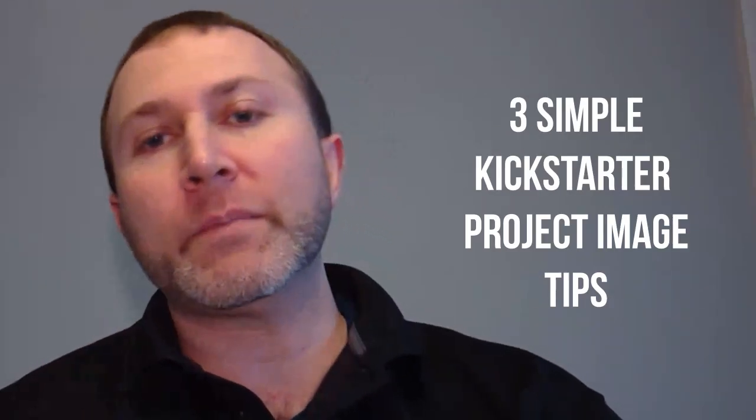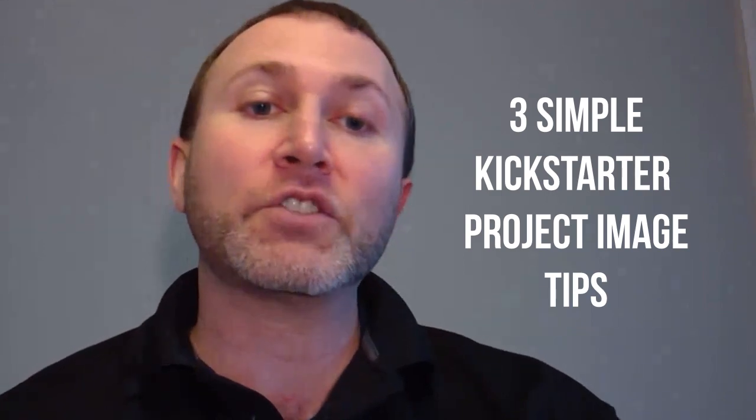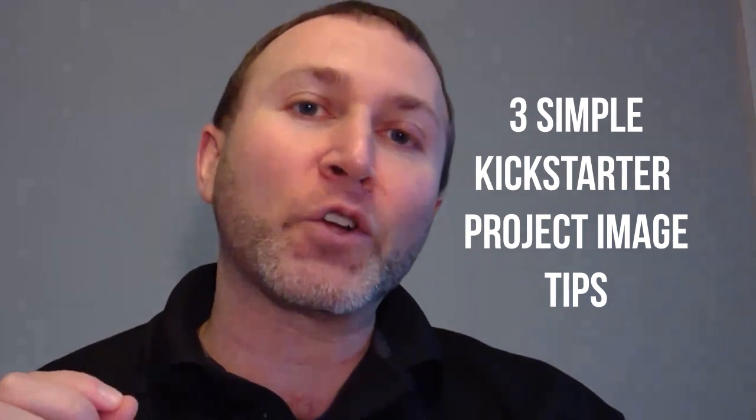The single most important image on your Kickstarter page is your project image. In this video, I'm going to give you three simple tips to make sure your project image stands out from the hundreds of other projects on Kickstarter and attracts the right backers to your page.